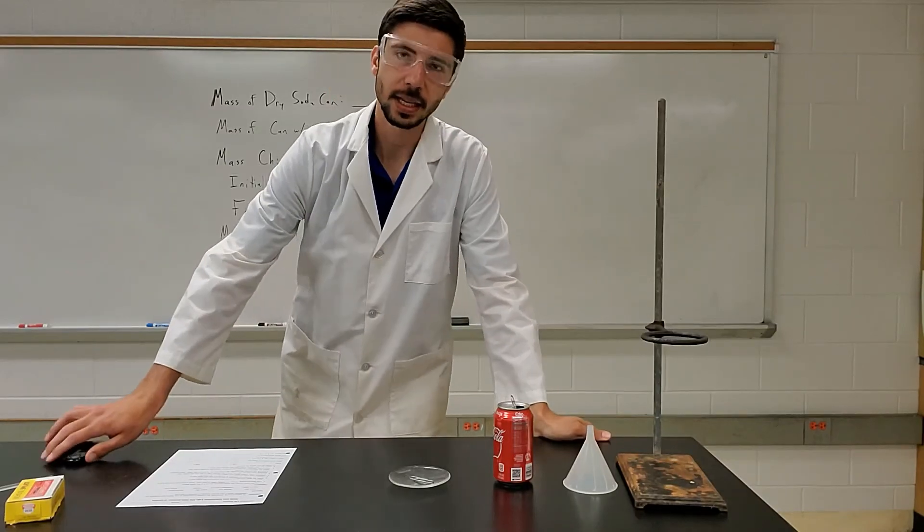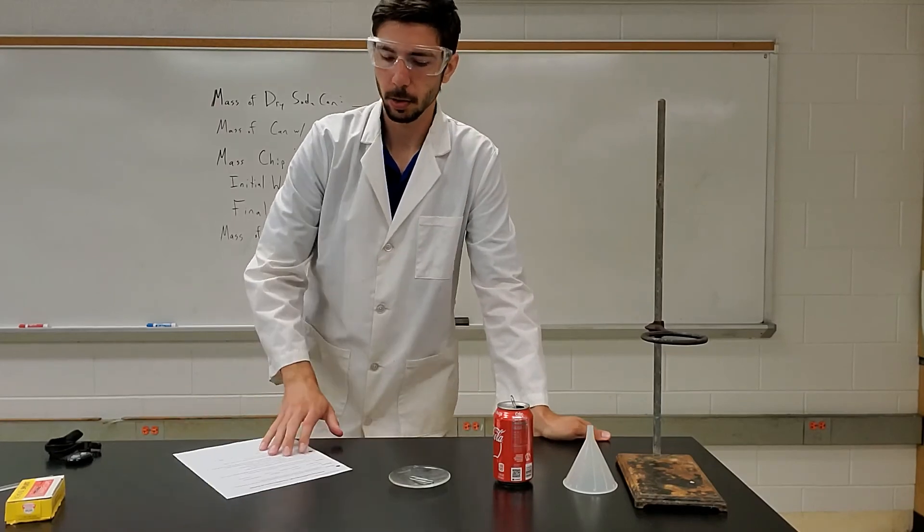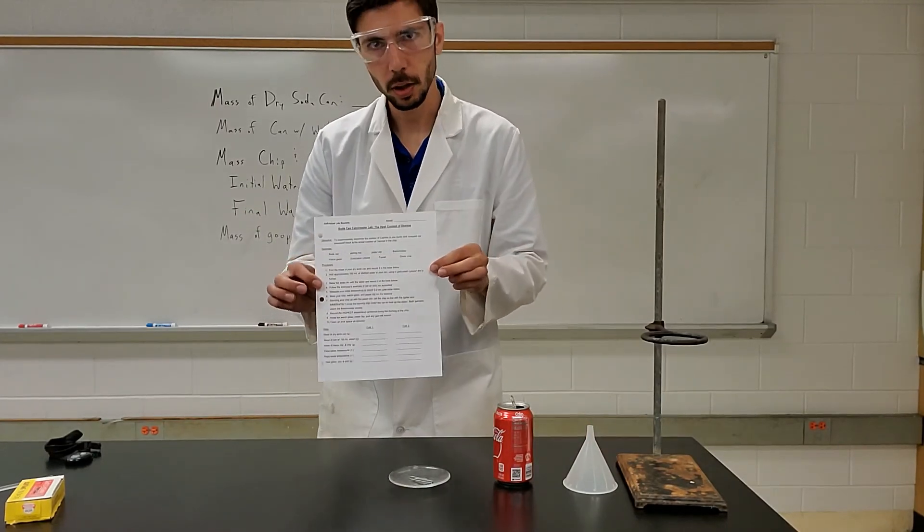Hey guys, Mr. B here again. Today we're going to be working on the Soda Can Calorimetry or the Soda Can Calorimeter lab that I put online.